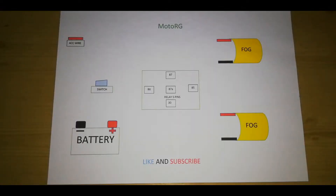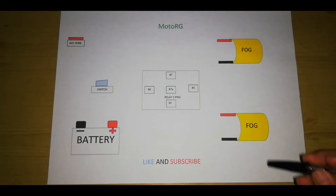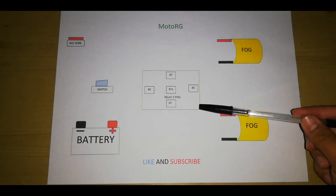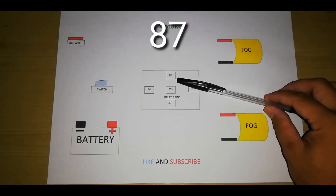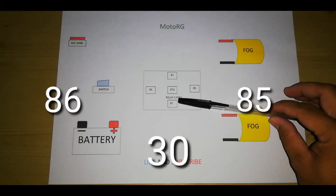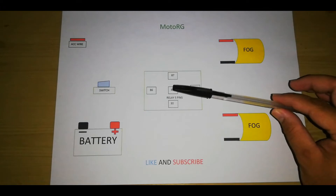Bago natin i-install yung fog light sa motor, doka muna tayo ng simple diagram ng fog light. Gagamit tayo ng 5-pin relay. Yung 5-pin relay na yun meron syang mga pin: isa dito yung 87, 85, 86, at saka 30. Yung 87A sa gitna mga boss, hindi na natin sya gagamitin - i-disregard na lang natin sya, putulin nyo na lang.